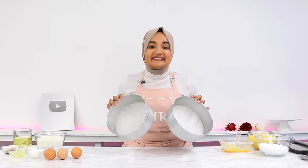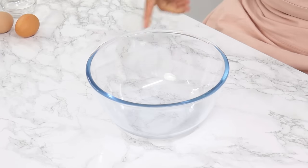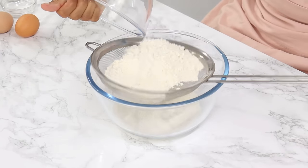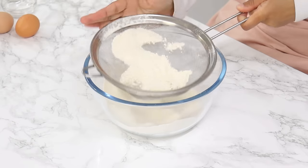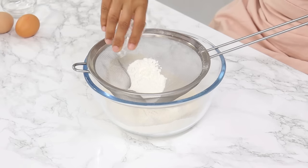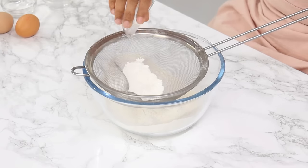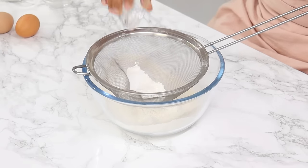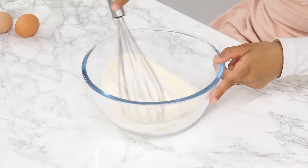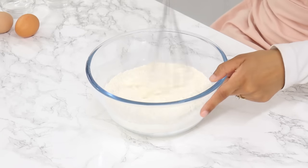Set your cake tins aside for now, and next we're going to sift together our dry ingredients. I've got 270 grams or 2¼ cups of plain all-purpose flour, 25 grams or ¼ cup of cornstarch, 2 teaspoons of baking powder, half a teaspoon of baking soda, and half a teaspoon of salt. Using a whisk, mix that all together until it's well combined.